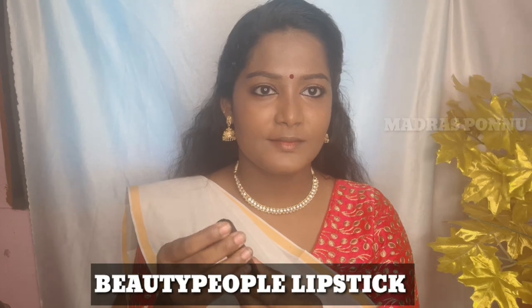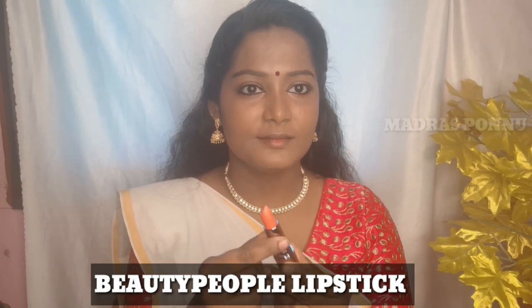I will apply earrings, jewels, and lipstick. I will apply a peach color and a lighter natural color. I will add a brown shade on top so I don't look washed out.